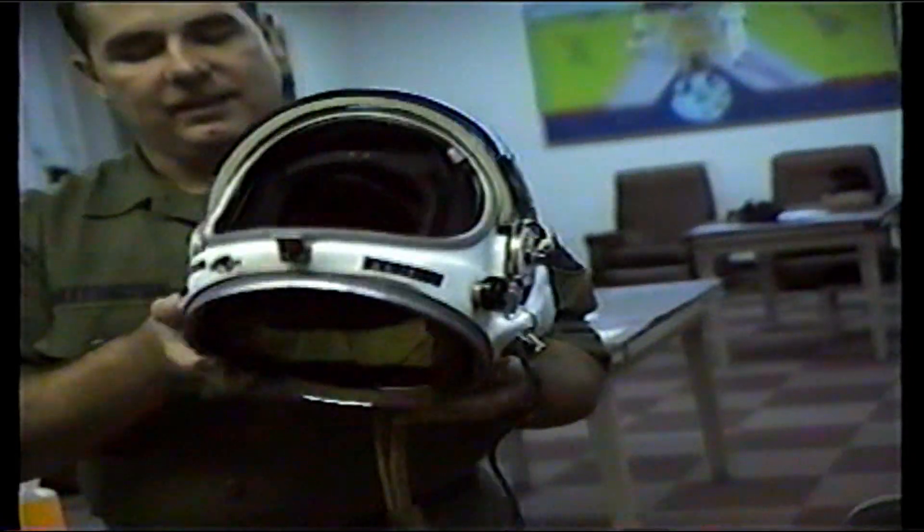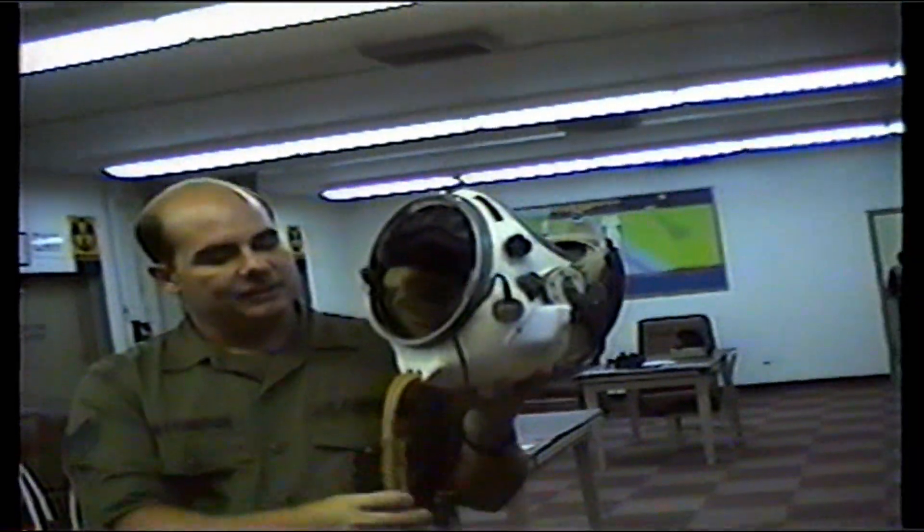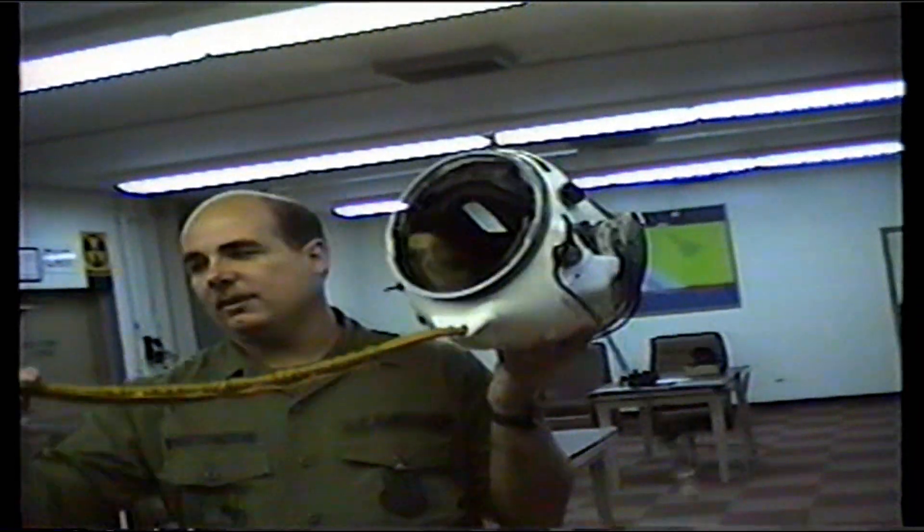It weighs about 6 to 8 pounds. Regular space helmet — they get their oxygen through these holes here.